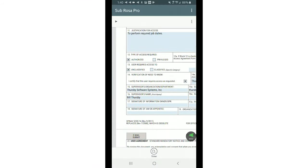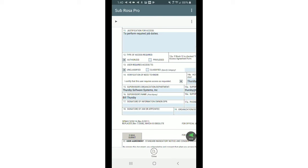Tired of the bottleneck that signing documents creates? Subscribe to the PDF signing tool to view, edit, and digitally sign important documents no matter where you are.